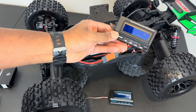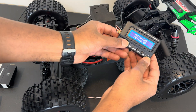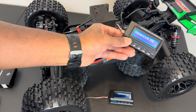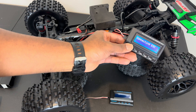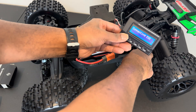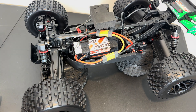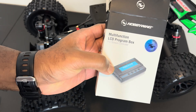Okay, just power it up and see if it works. It says 'connecting to ESC' but it's taking pretty long, so I doubt it's going to connect. Alright, so that's not going to work - let's try the new one, which is the Hobbywing LCD program box.